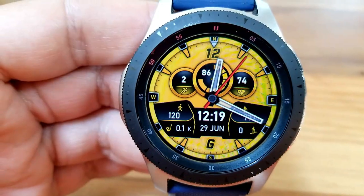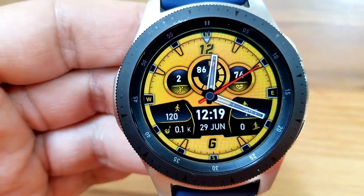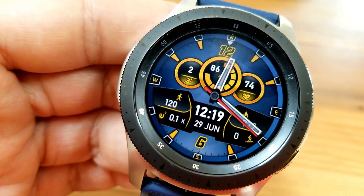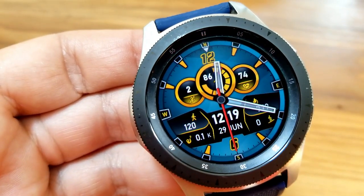Those three dials at the top give you your daily step progress on the left, your power remaining in the larger dial right in the center, and then just to the right of that is your last recorded heart rate.